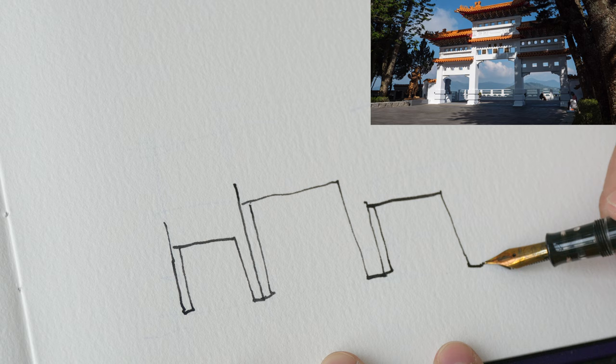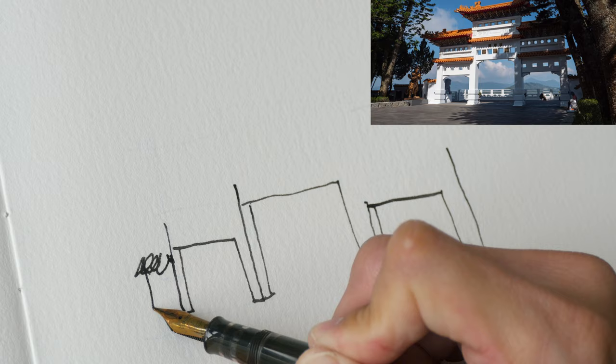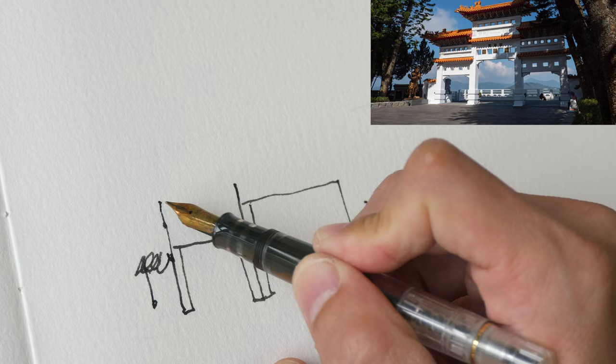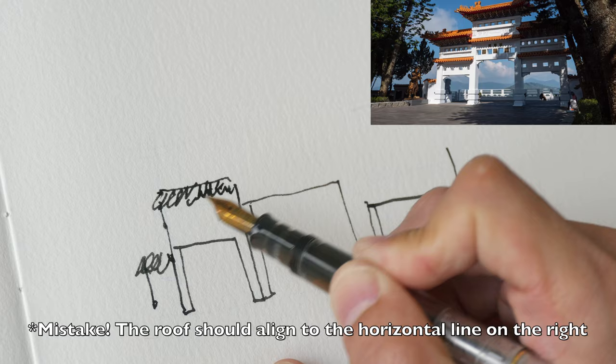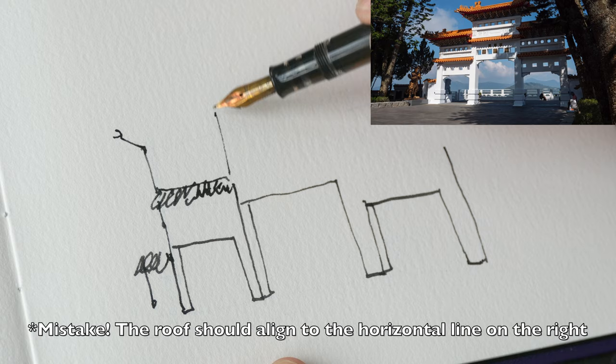I'm going to keep this sketch very quick and loose. I just came back from Taiwan, by the way — you can visit the travel log via the links in the video description below. For this part here, this is where the orange roof will be. Because my sketchbook is really small, I'm just going to draw those roofs loosely and maybe a bit scrappy. And this is the top of the temple on the left side — again there are those orange tiled roofs.